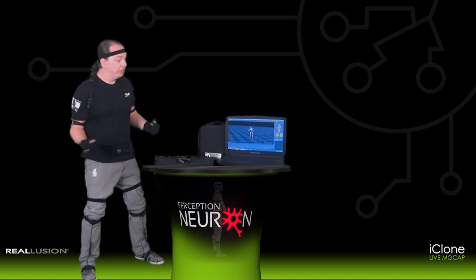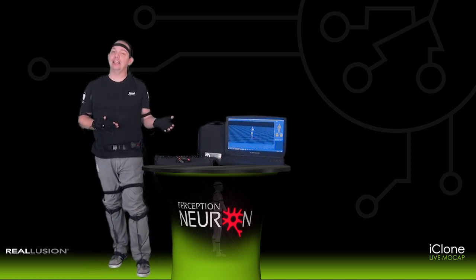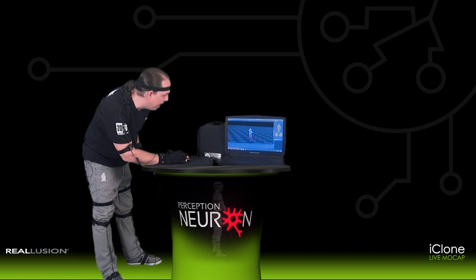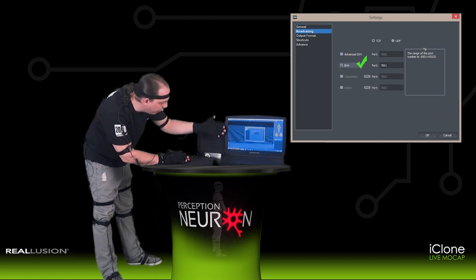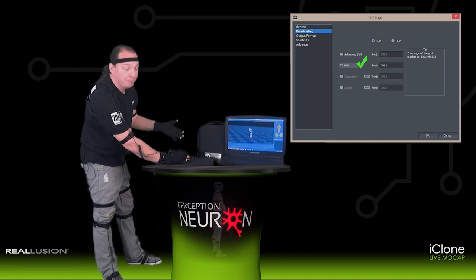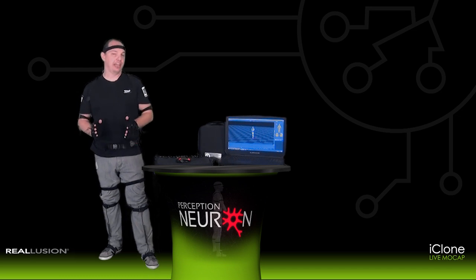We can now view our real-time human motion and also use the BVH broadcasting stream that allows us to go directly into the iClone Live Motion Capture system. To launch that, go to File in the top left and scroll down to Settings. In Settings, find Broadcasting as the second option and BVH as the second checkbox — make sure to check that on and select OK. This will stay on by default, so anytime you launch Access Neuron you'll be ready to initiate the iClone Live Motion Capture system directly.